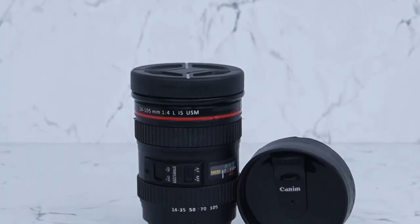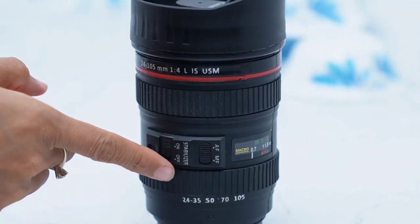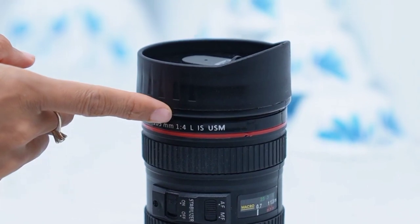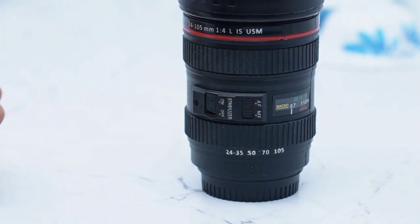Hi guys, this is Kajal and today I'm talking about the Prime Life plastic camera lens shaped coffee mug. This coffee mug is perfect for any photography enthusiast or videographer looking for a unique gift. It's an accurate replica of Canon's popular EF 24 to 105mm f4 L IS USM zoom lens, right down to the immovable switches on the inside.